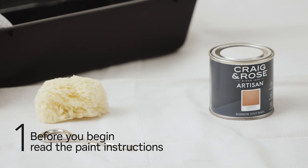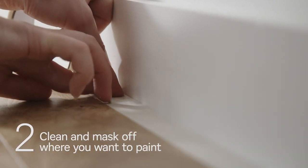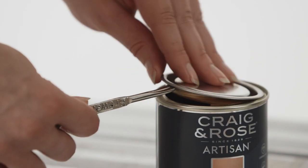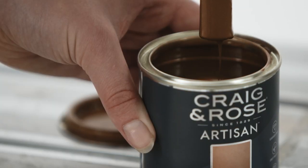Before you begin, carefully read the paint usage instructions. The surface that you want to paint must be clean, dry and free from dust and grease. Mask off anywhere you don't want the paint to touch and cover floors and furniture with dust sheets. Stir the paint with a paint stirrer, making sure you scrape the bottom of the can and use a scooping motion to spread the paint particles evenly.